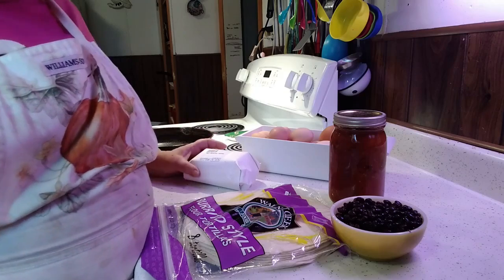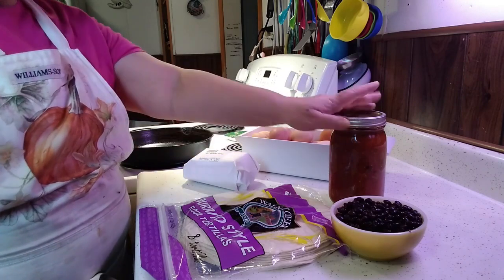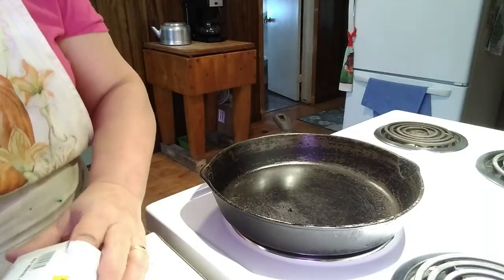Hello friends, welcome back to my channel. I'm Renee and we are doing yet another freezer recipe. Today I'm going to show you how to do breakfast burritos, and I'm doing mine Mexican style — it's how my parents love them and I'm making them for my parents. With my breakfast burritos I'm using sausage, eggs, salsa, black beans, and burrito-style flour tortillas.